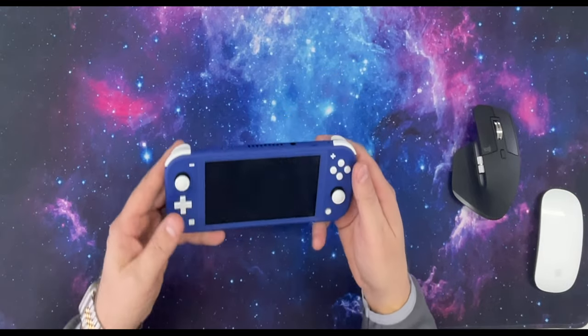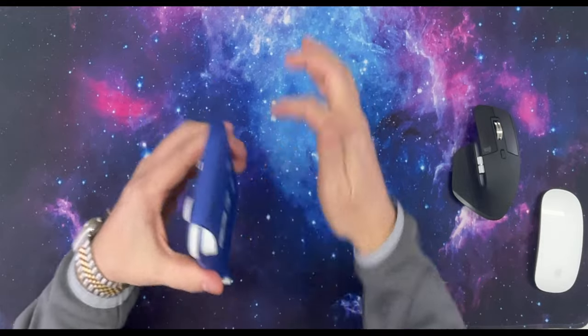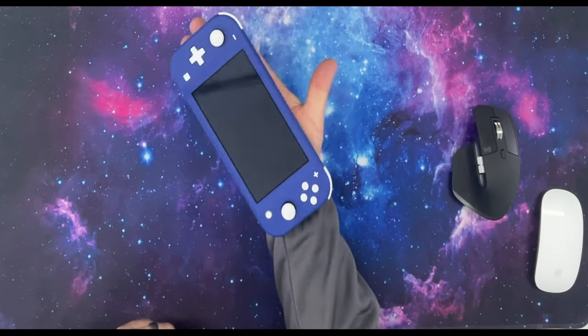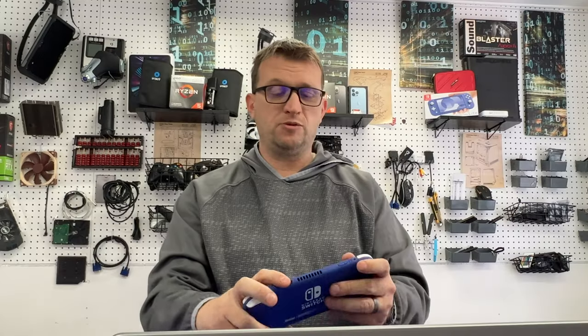The Nintendo Switch is a very cool form factor. It's super light, super compact. As you can see compared to the size of my hand here, the Nintendo Switch is not very large. This thing only weighs about a pound, pound and a half, so easy to carry, easy on the hands, easy to hold.